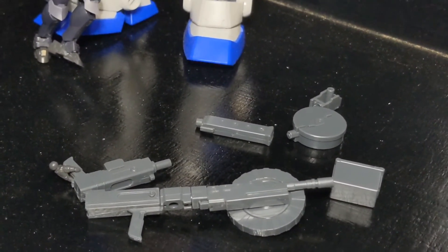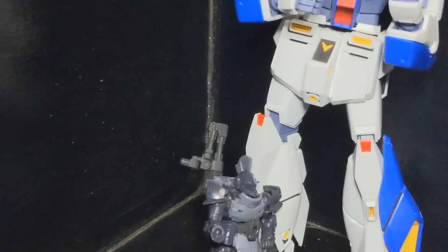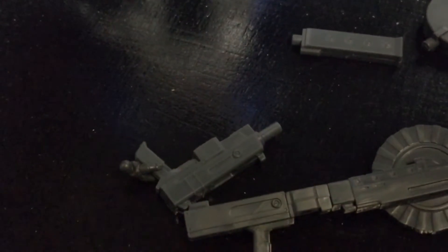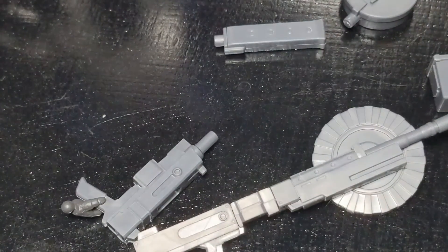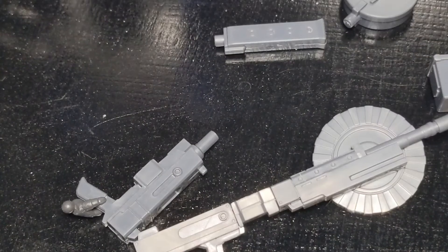It's a good set. I would buy another one. We'll go ahead and close out with my recommendation — I'll definitely say yes, buy this one if you haven't, if you can find it. It's pretty cheap and it's a really effective set.